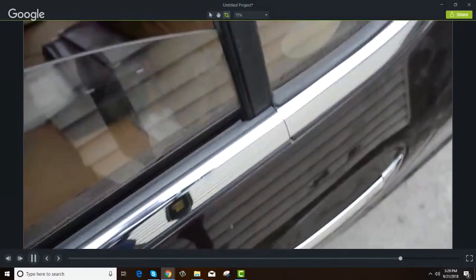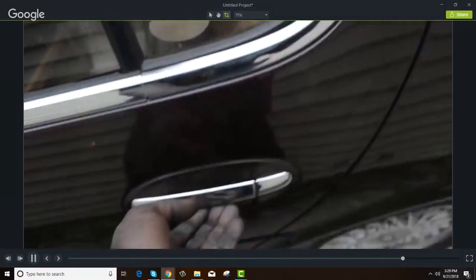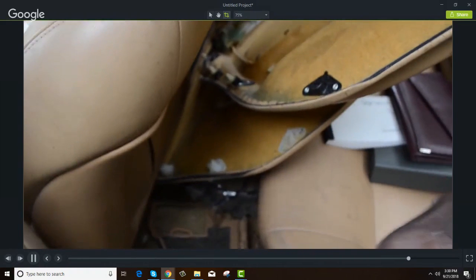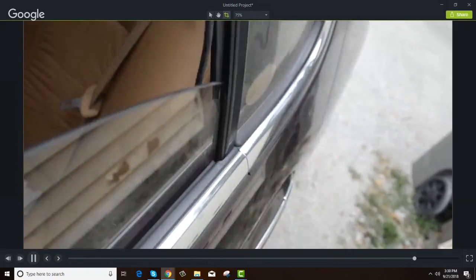This car has that automatic door lock feature where it locks the doors on its own — I really don't like those cars. I'm still oiling them, you've got to keep oiling them, that's just how it is. That one will pop right back open as soon as I get it lubed some more. I need to go grab my rod and pull that mechanism up and oil it down some more.